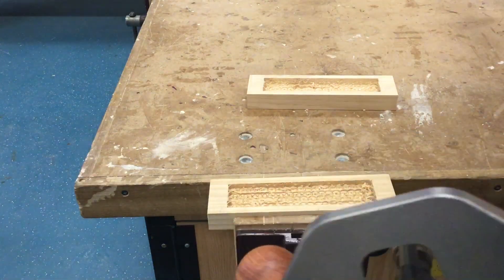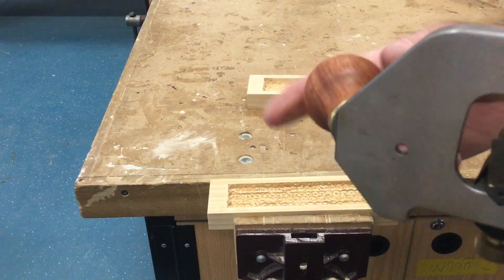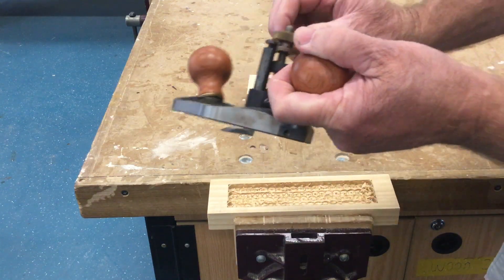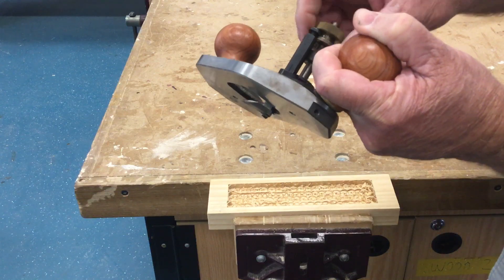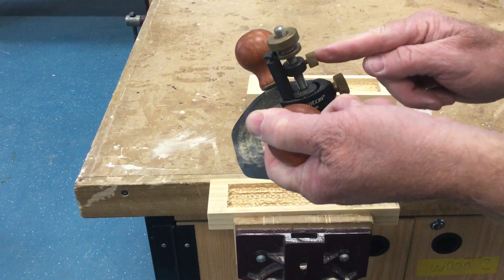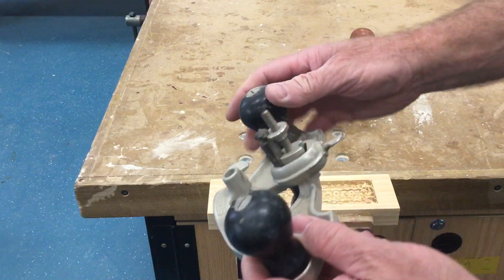You're going to use one of these tools next, it's called a router plane. We've got two of them, they're both kind of similar and work in the same way. At the back of the tool we've got this lock nut — you loosen that and then the big nut at the top adjusts the blade up and down. Once you set the blade to the depth that you want, you lock the nut at the back. For now don't worry about the little one — it's these two that you're going to adjust. The other tool is very, very similar.